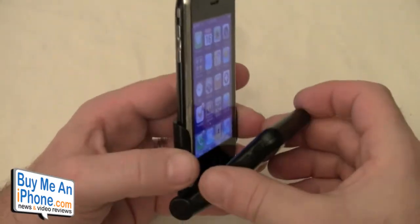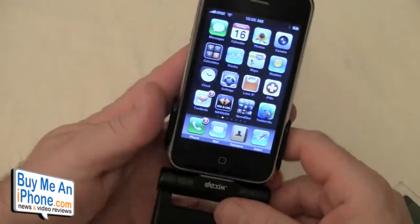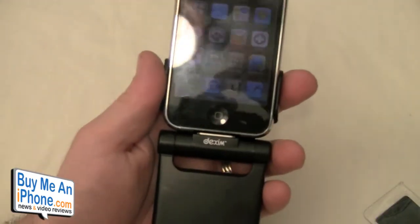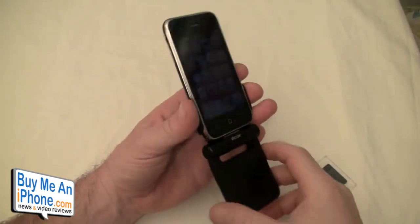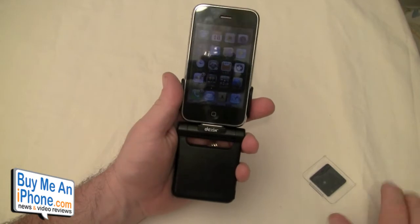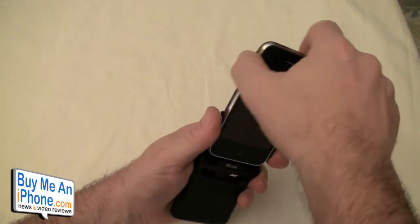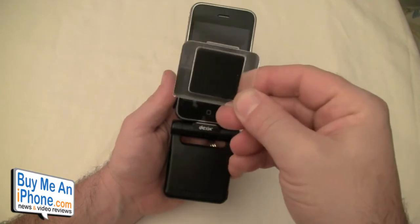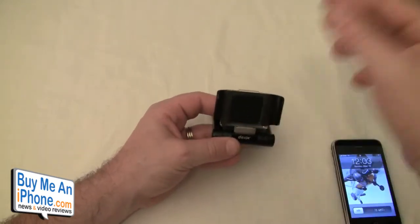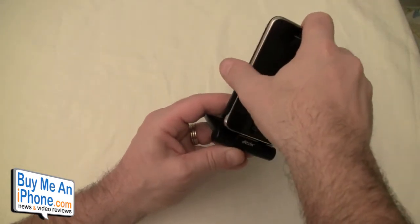Very nice design. It's not designed to close while you're using it, but it is designed to flip back so you can use it in a compact form. I thought it was going to be a lot more awkward with the stick-out style battery, but because it sits in these brackets, it's not going anywhere. It doesn't feel like it's going to break off in your hand like some other battery backups that just stick into the 30-pin dock connector — very solid. This adapter here is for the iPod Touch, which is thinner than the iPhone, so you slide it in first to make it snug and not wobbling.